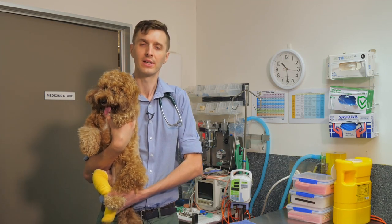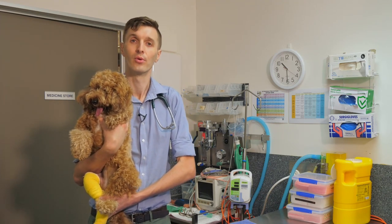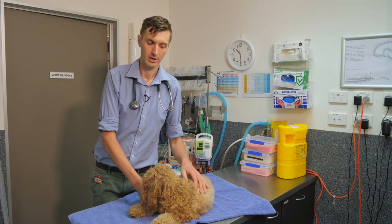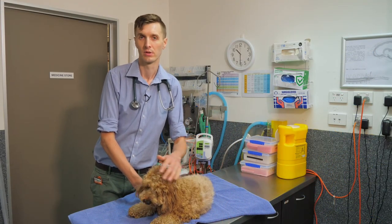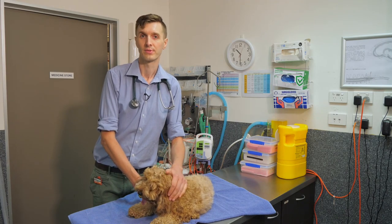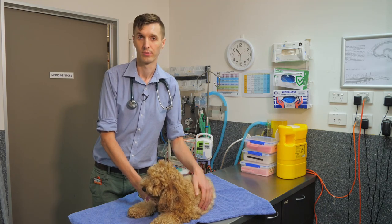For some dogs we may recommend feeding multiple smaller meals a day, and for other dogs a more normal feeding regime. In terms of feeding type, for dogs with difficulty swallowing or keeping food down, we will always recommend avoiding bones, as these may cause obstructions or further problems.